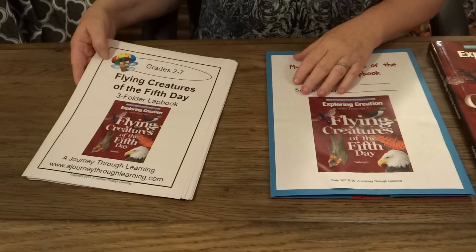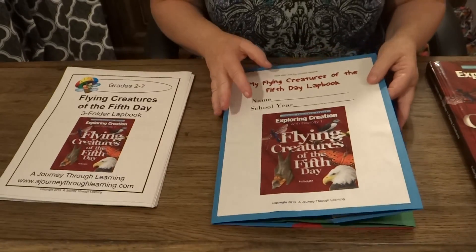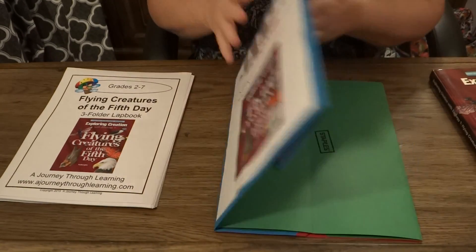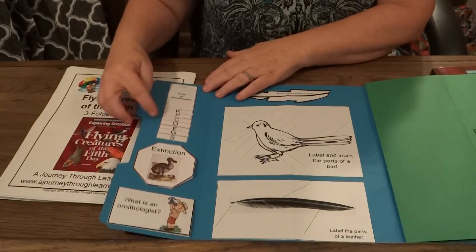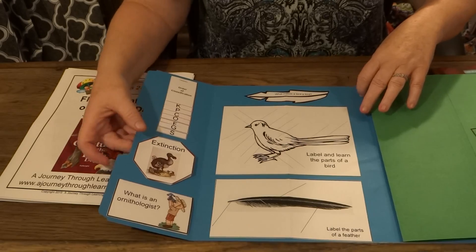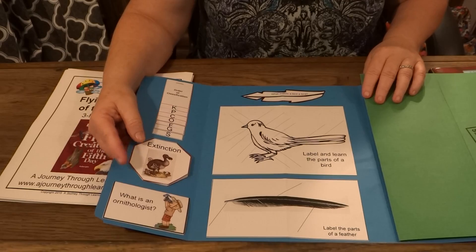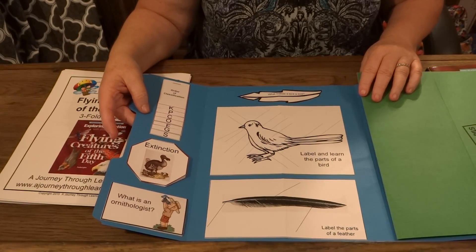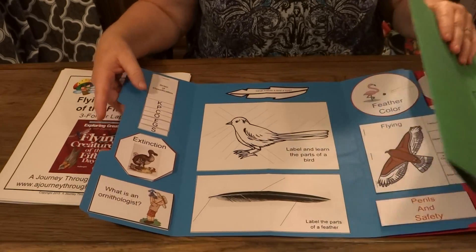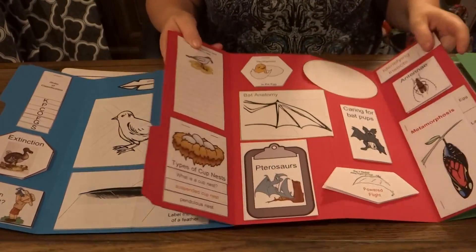We also have another series we are currently working on. We should be finished by the end of September of 2015, where you will have a three-folder lap book for your Apologia book. What this means is that you will have approximately two booklets per chapter in the book. It's a lot less lap book intensive, so if your child is not as much of a hands-on lap booking type person, then this is what you would go with. This is what the three-folder lap book looks like for our Flying Creatures.